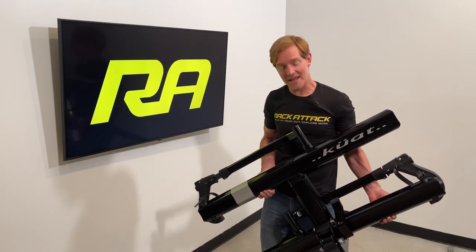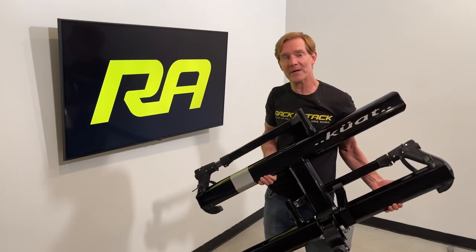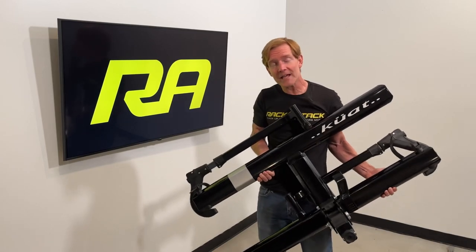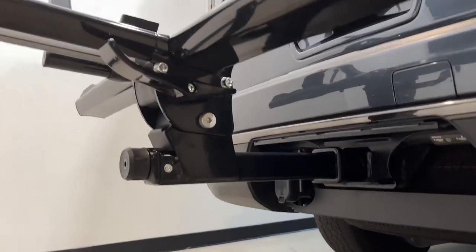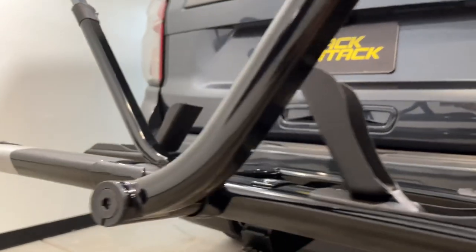Hey, I'm Paul with Rack Attack and this is the Kuat Sherpa 2.0 hitch mount bicycle carrier. At only 32 pounds, it's one of the lightest platform hitch racks on the market. In this video we'll cover the construction and materials of this rack as well as how to install it onto a vehicle.